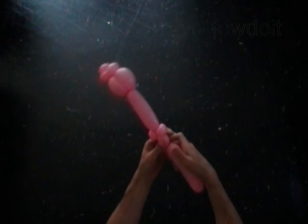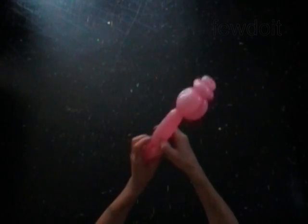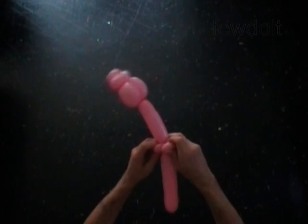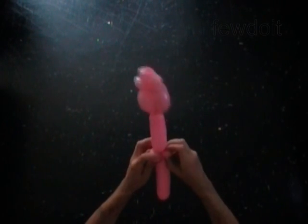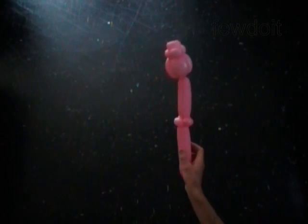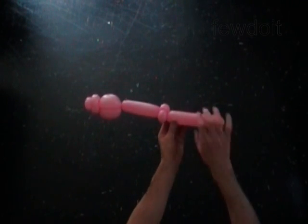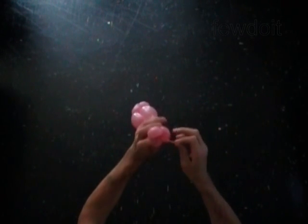Twist the twelfth soft one inch bubble. Lock both ends of the twelfth bubble in one lock twist. The last three bubbles we twisted to keep the leaves that we are going to make in proper positions. The rest of the balloon is the thirteenth bubble. You can use scissors to cut off the thirteenth bubble, or do it with your fingers. Hide the end of the balloon between bubbles.